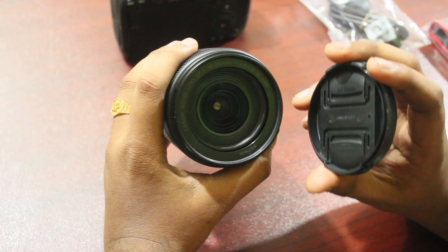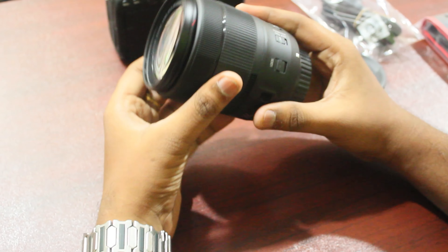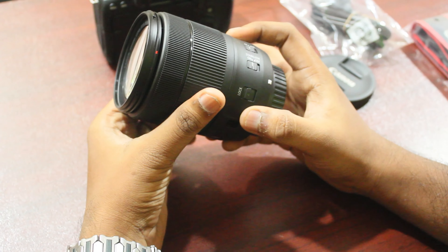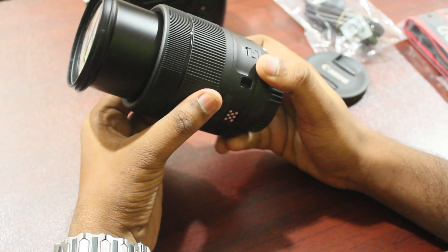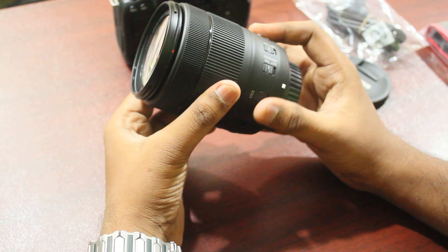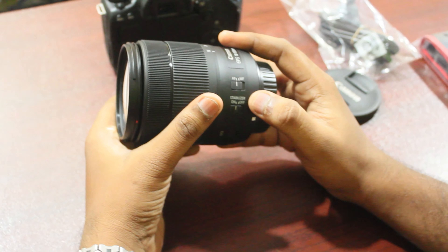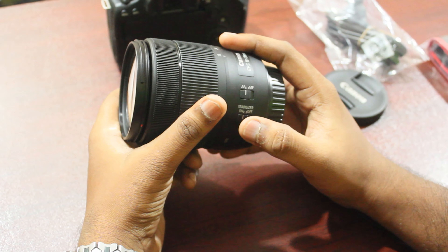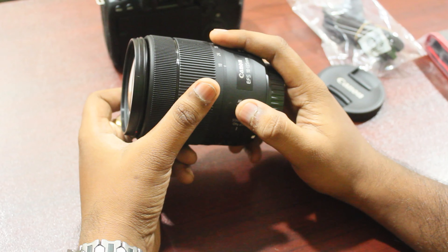The kit lens is the 18-135mm USM lens. On the side, there is a lock button. If you want to zoom in, it provides good security. There is also a stabilizer on/off button. If you zoom in, it will reduce shake. There is also a manual focus button.